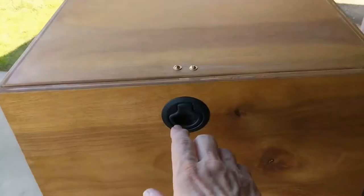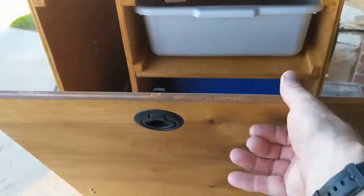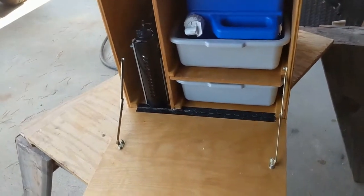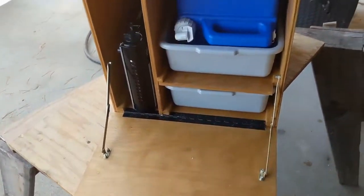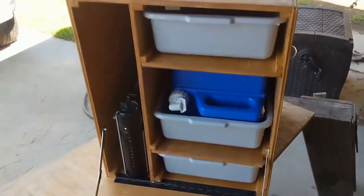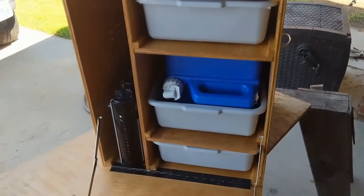It has a drop leaf front which will form an extra working area, so maybe you want to cook there, or when you're washing your hands, have that as your hand washing station. Let me pause this and show you how that hand washing works.